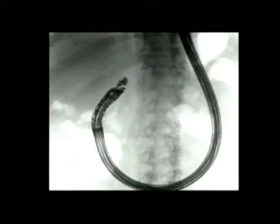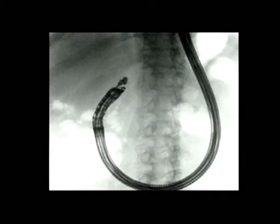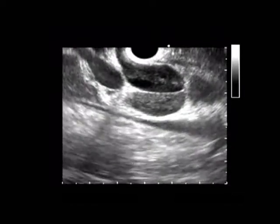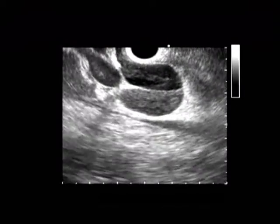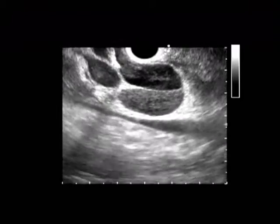In this patient, as you can see, we are positioning the scope in the D1-D2 area. The scope should be in the long loop position and the tip should be looking towards the hilum so that you have a longitudinal view of the bile duct.